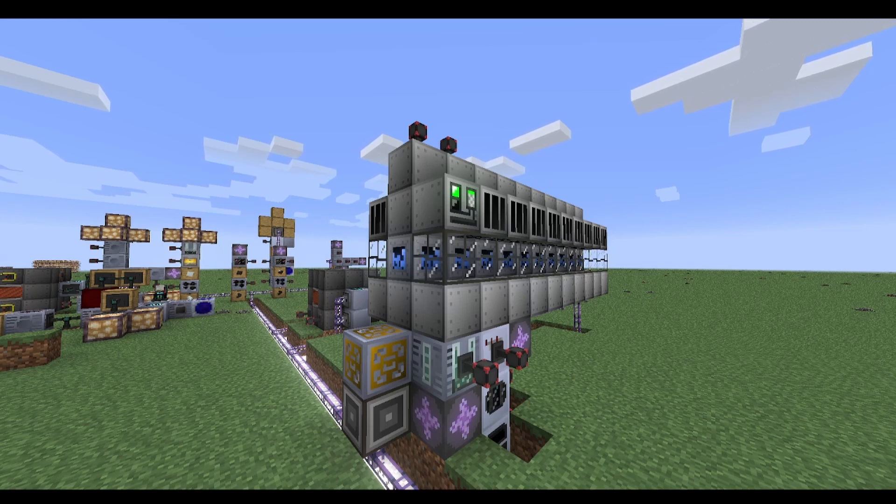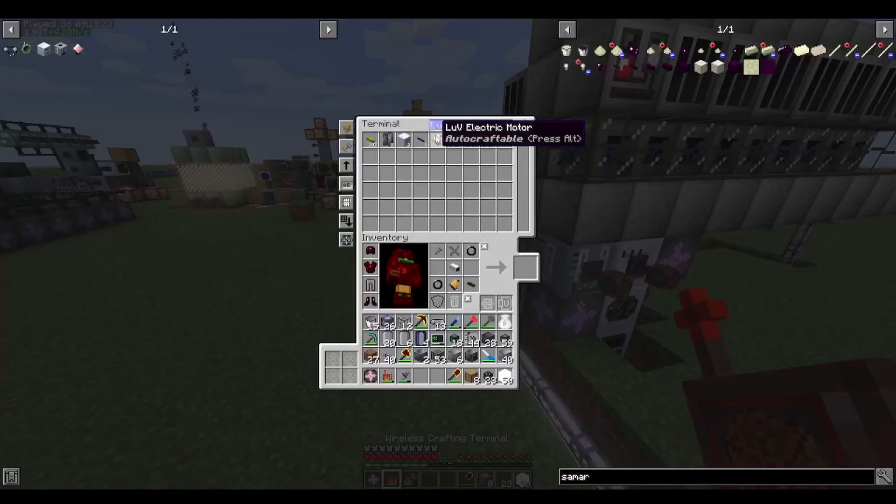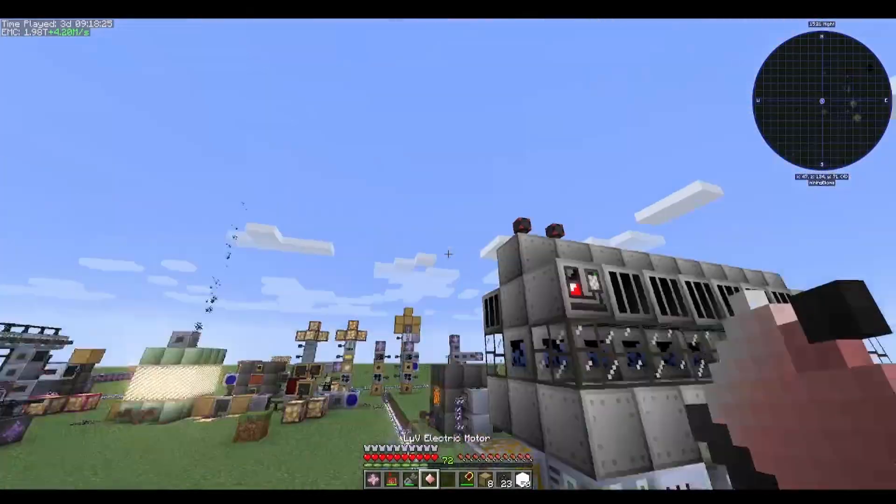I finally had the assembly line. I automated it by making an ME subnetwork that only had the storage buses as its storage, and an interface that would have the stuff from the chest buffer transported into it through a conveyor belt.